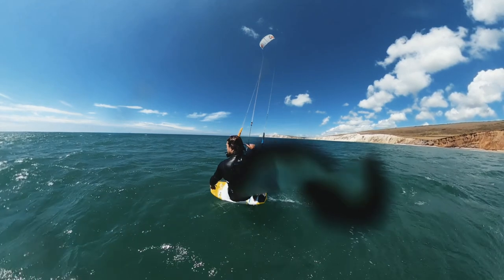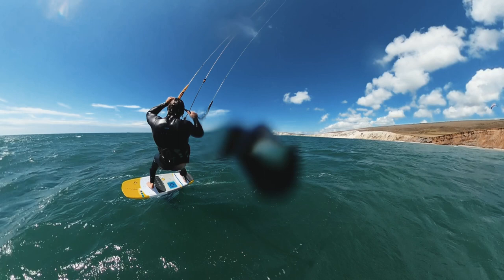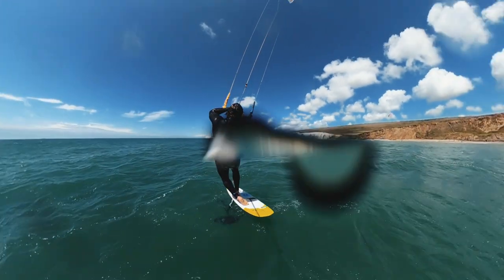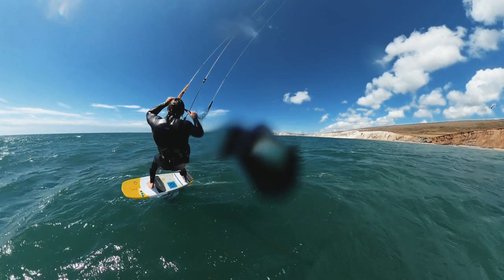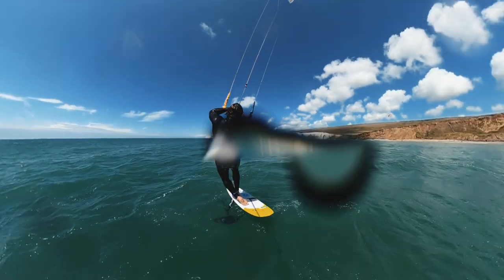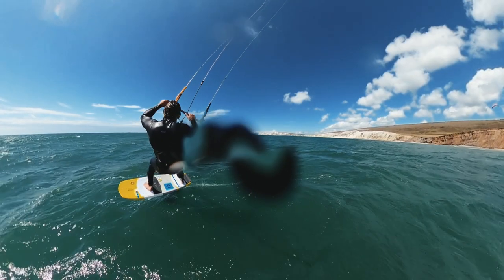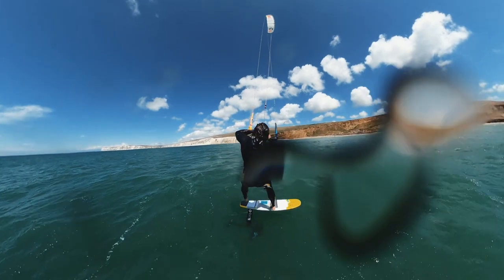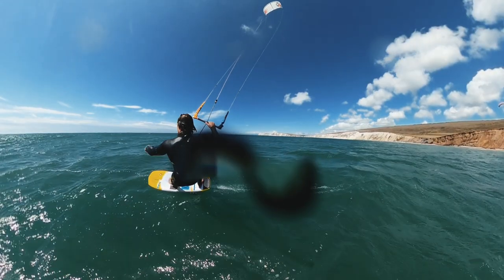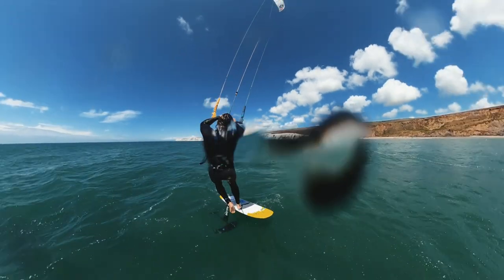As you ride upwind with the foil board, what's really important is that you try to get the board to be flat over the water as you scoop it up into the wind. You don't want it leaning too much on your riding direction lean, otherwise when you go for the transition the board will be leaning the wrong way. So you want to aim for that board to be dead flat as it is facing directly upwind.